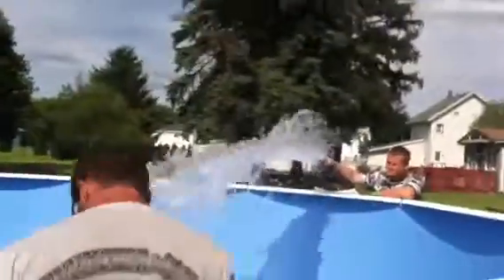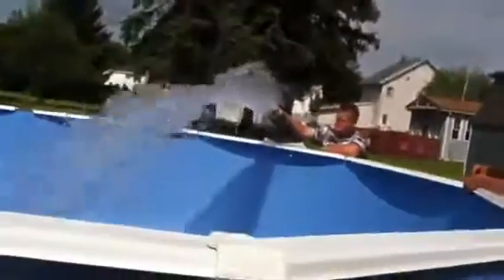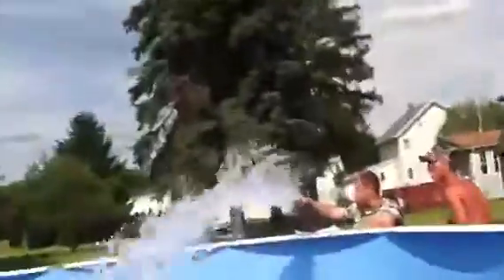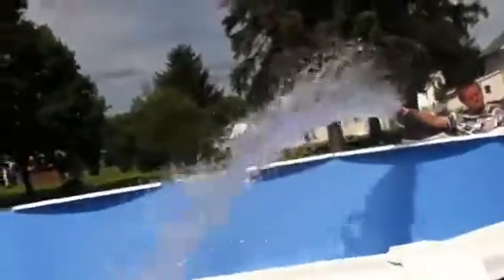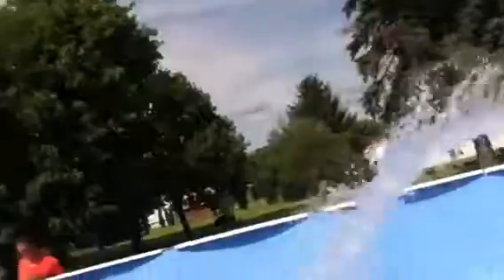Wow! Come on, Blair! Boom! Woohoo! Wow! I see the hand that was going to be a different way! Oh!